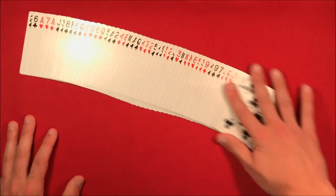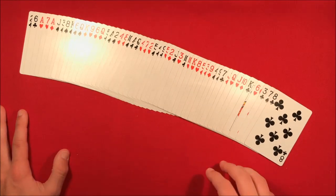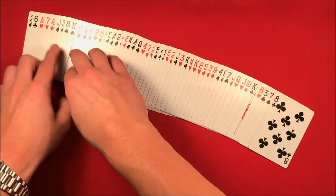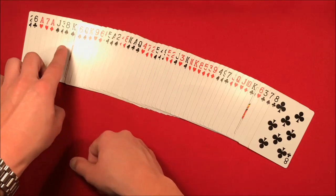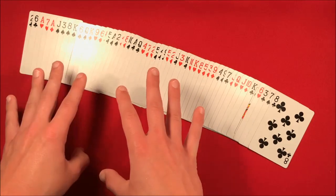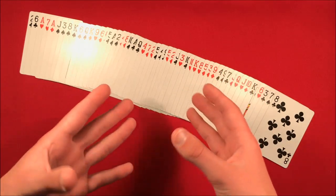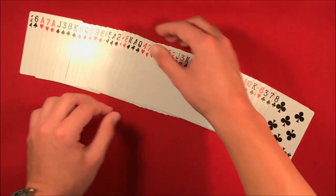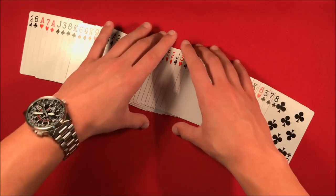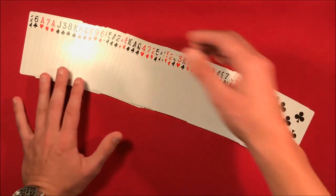Here's how the basic effect works. You tell the spectators you're going to memorize the deck, spread them on the table, and what you're actually doing is looking for those two key cards. You find the king of spades and then the jack of spades. You then look for the cards in between — you know their card is either the three of spades or the eight of spades, but you don't know which. In your head you're just repeating those two cards. You then tell them you're going to turn around and have them move their card.